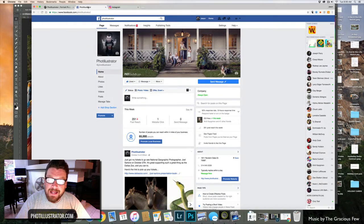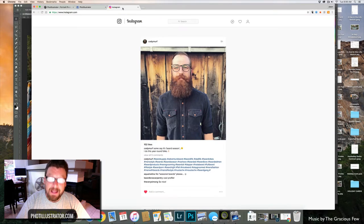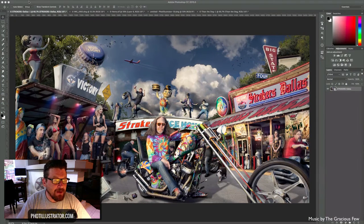Also like my Facebook page at fotillustrator and definitely follow me on Instagram at fotillustrator. This dude here, Cody Murph the beard dude, is in my gallery — check out the editorial gallery and you'll see this awesome looking dude with the beard. Anyway, let's get on with today's tutorial of liquefying eyes.